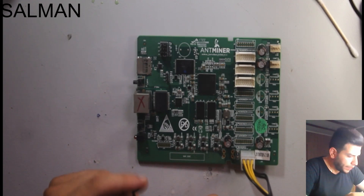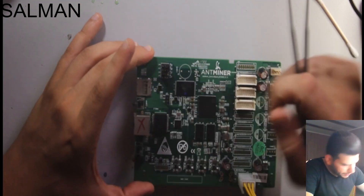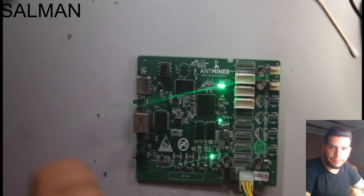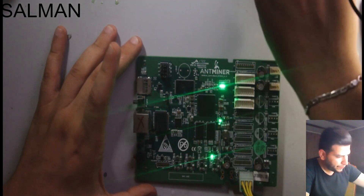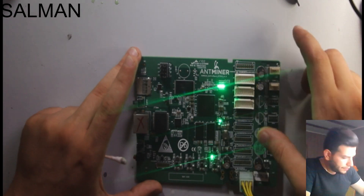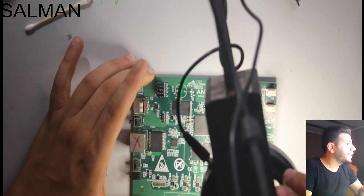We'll wait about one to two minutes and check the board again. The board is now working without any issue. Pressing here — nothing. Pressing here — nothing. The LED is working and everything is working.